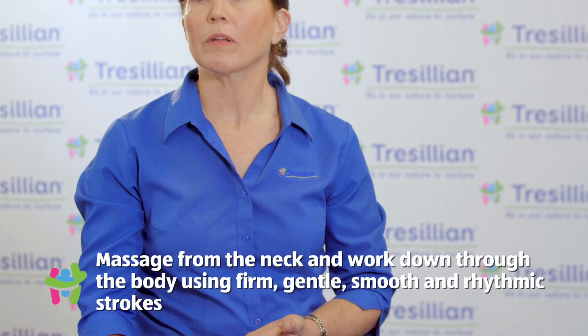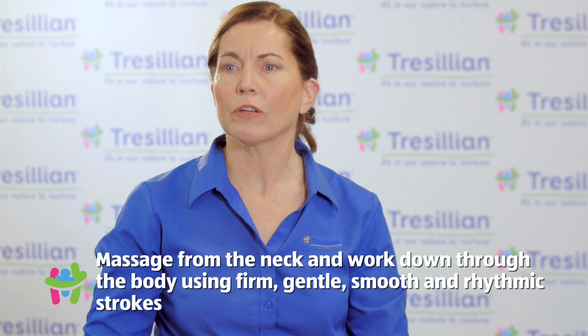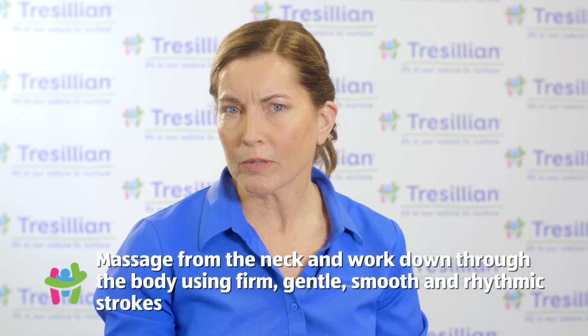Start with a small amount of oil and place your hands gently on baby's tummy and massage from the neck, working down through the body using firm, gentle, smooth and rhythmic strokes.